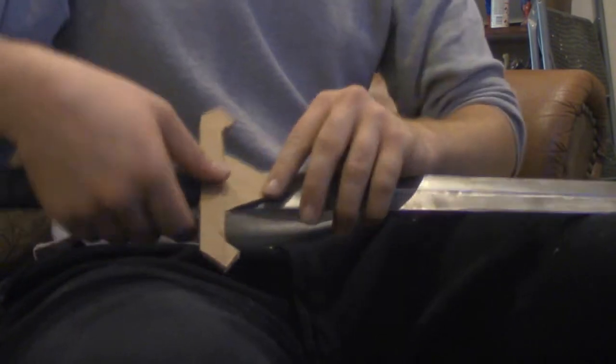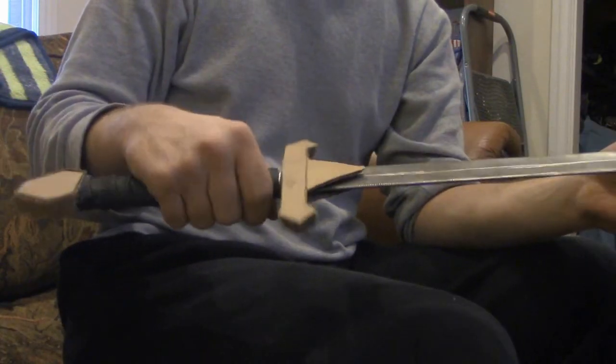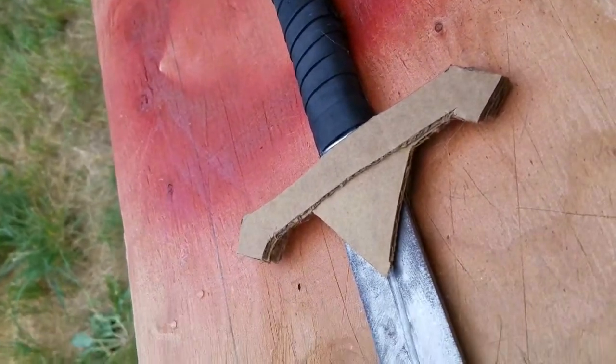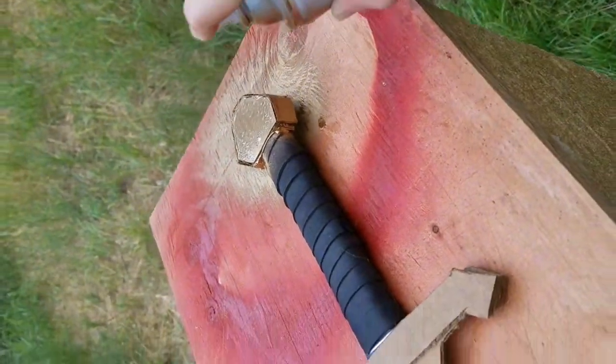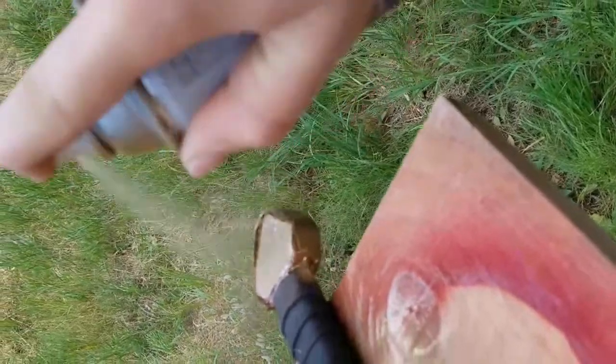After you've got the pommel and the hilt guard all attached to the sword, it's time for paint. For my sword, I went for a more royal sword look, so I went with a gold paint. You've got to make sure that when you do spray paint, you give at least two or three hours for the paint to nicely settle before you actually take your sword. Once the paint is dry, your sword is complete.